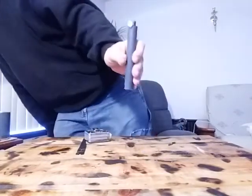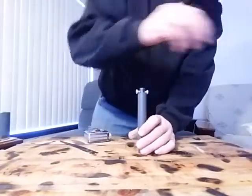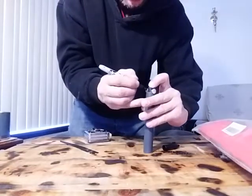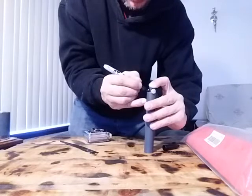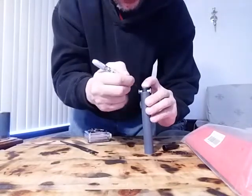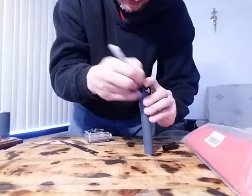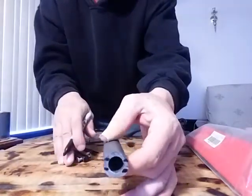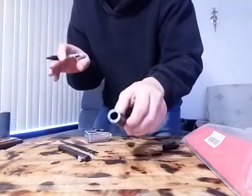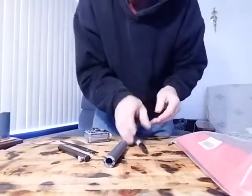Mark it once again — you'll want to mark all four sides of the post that's going through the set screw. When you take it out, you should have marks on all four sides. I'm actually going to move the camera to give you a better view of what I'm doing here.